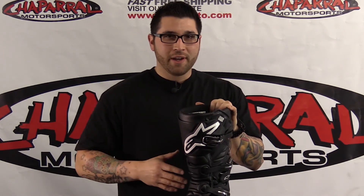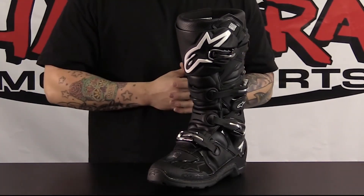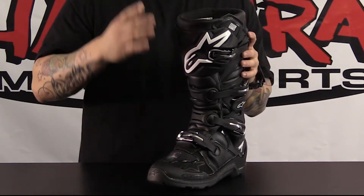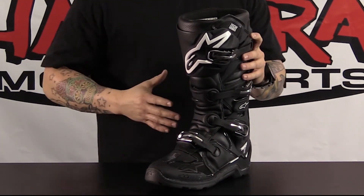That is the all new Tech 7 Enduro. Those adventure guys and Enduro guys are really going to like this boot. It's going to give you that same motocross feel, all the same technologies — the biomechanical flex zones, the all new aluminum buckles — it's really going to work nicely for you.